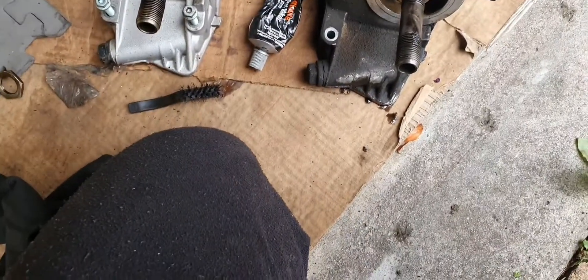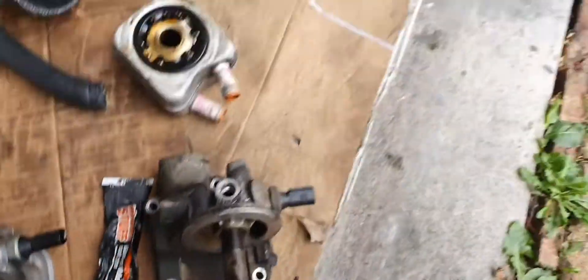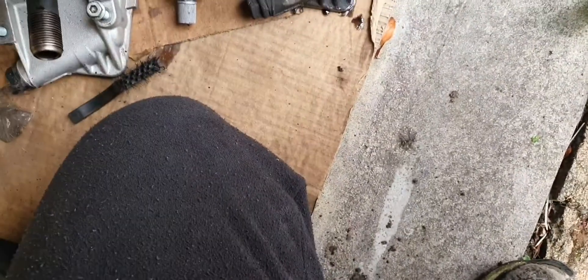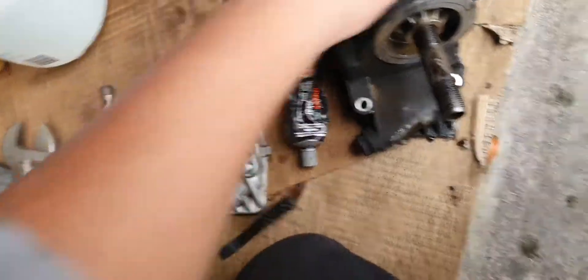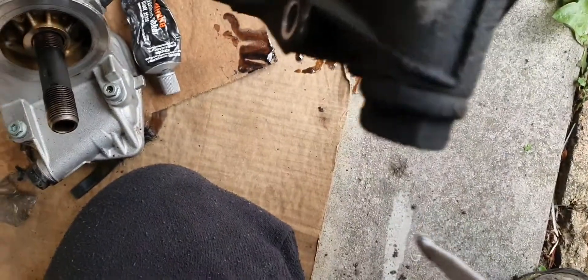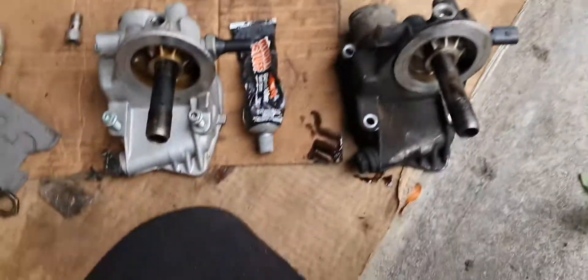Old gasket. This looks very much the same, just to compare it — that's the Audi A4 1.8T, straight from the old busted engine. I don't know if the sensor is the same — that's one pin, and this is also one pin. It looks the same. It's an F3O part number — everything's the same, same part number.